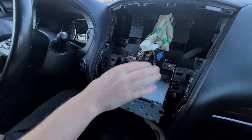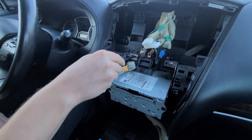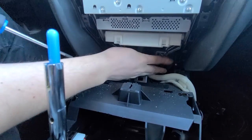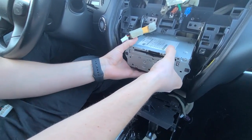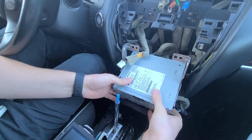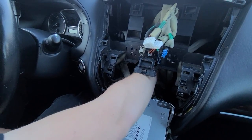To feed the wires easier, we're going to also just remove the actual radio. There are two bolts on top and two at the bottom — one right here and one on the other side. We're going to take the radio and gently just rest it down, because this will give us room behind here to feed all the wires.